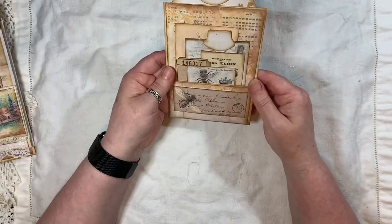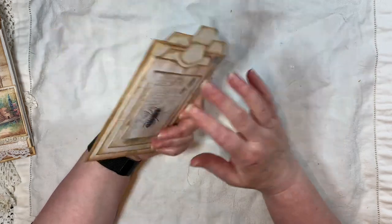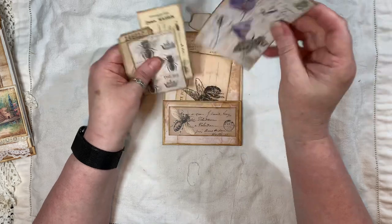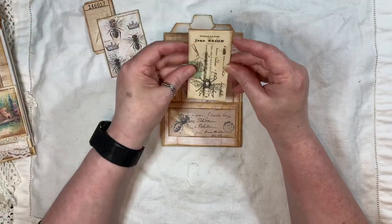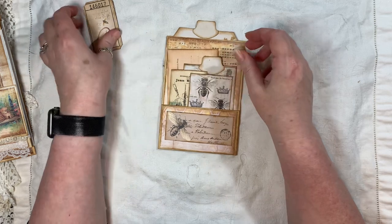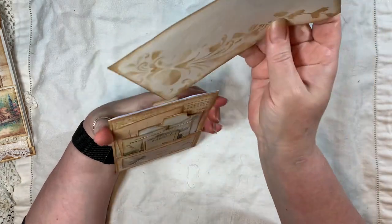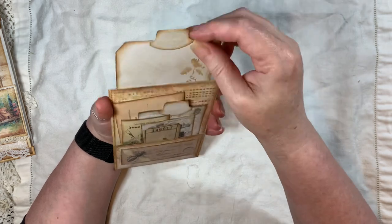Then it's just a little stuffed envelope — easy peasy. That's from my portrait prints. All the backing papers are Artie Mays. Inside there we have a postcard with a bee on it — that's my portrait prints. This is Artie Mays, my portrait prints, Artie Mays. I think this is my portrait prints as well — little bee there. Inside there we have a tag.